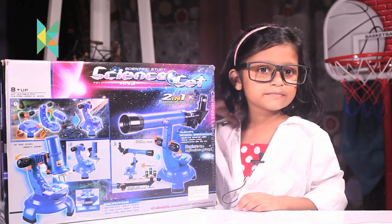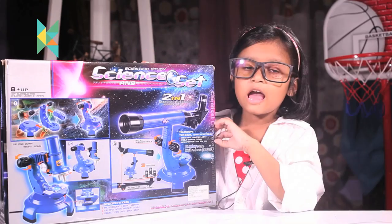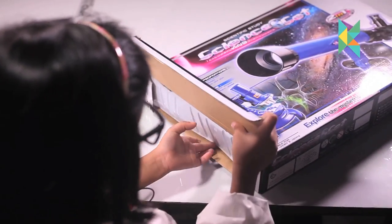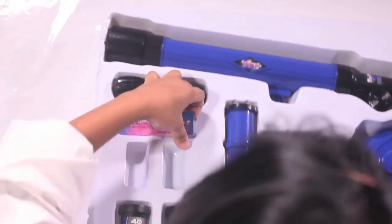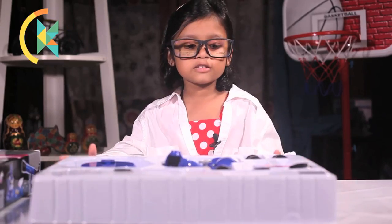Guys, this toy is suitable for 8 years and above. This is now open. Let me show you what all is there.